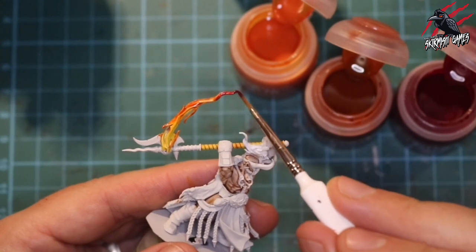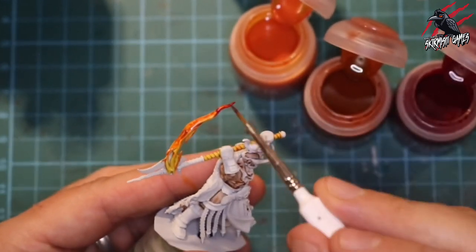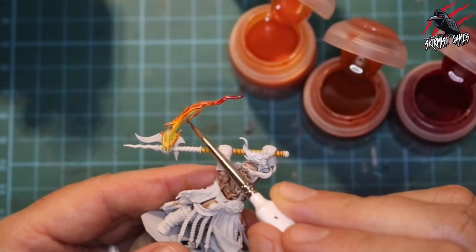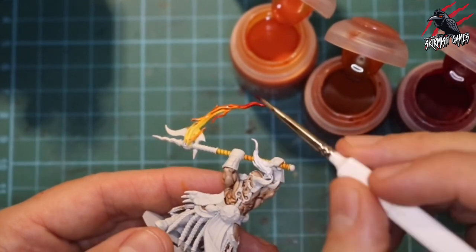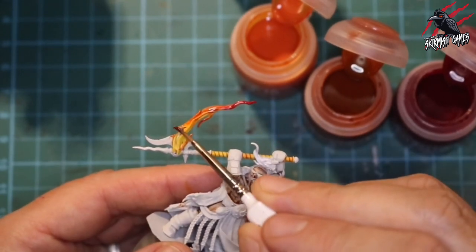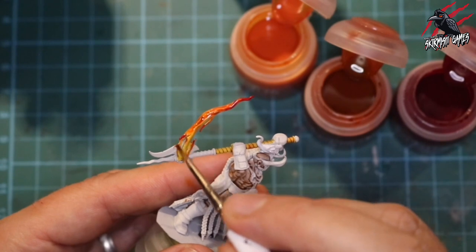Now moving on to the red — I'm looking for about 30% coverage with the red. Again starting from the top of the flame and working down, so I want it really dark red at the top and then getting lighter as it mixes with the orange. I treat those smaller flames as individual flames too, giving them the same 30% covering of red and blending it in.